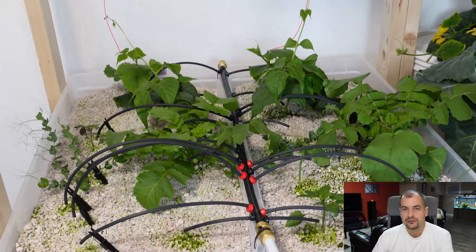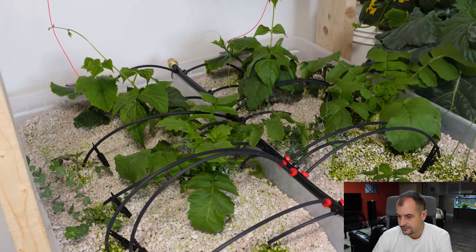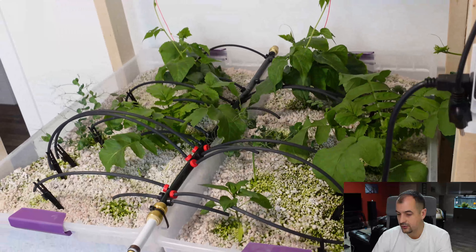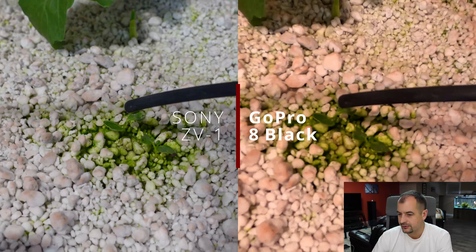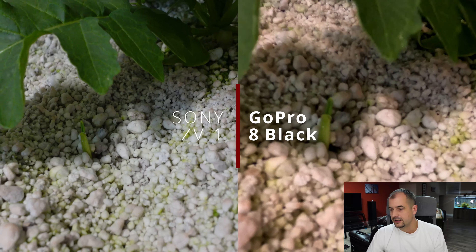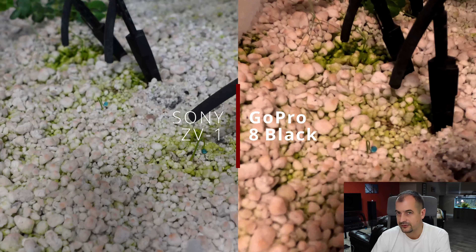First up, let's take a look at the grow tables I set up in the last week's video. As you can see, everything is doing pretty dang good in there and there's quite the variety of different stuff going on. Here are some close-ups — this is the camera comparison between the ZV-1 and the GoPro 8 Black. Some garlic and some onions. Really happy with the clarity of the new camera setup.